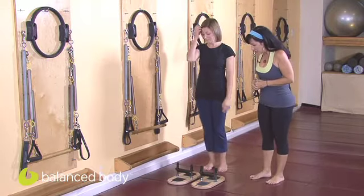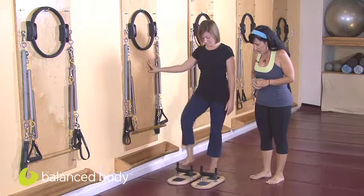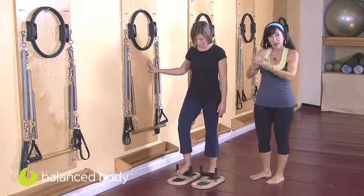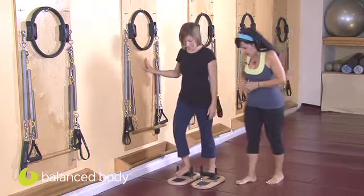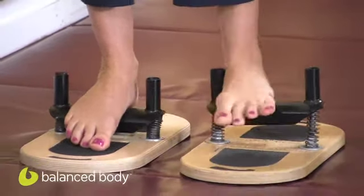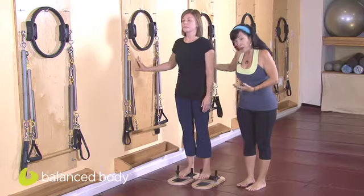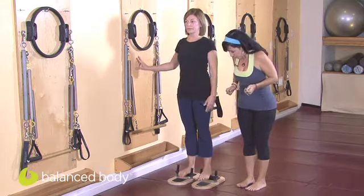We're going to have Michelle step up onto the correctors right on the foot plate at the subtalar joint — right where the ankle comes down into the foot. We're going to have her hold onto the wall to help with her balance, in parallel, hip, knee, and ankle distance apart.